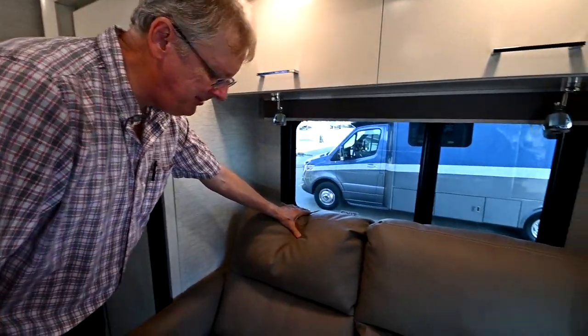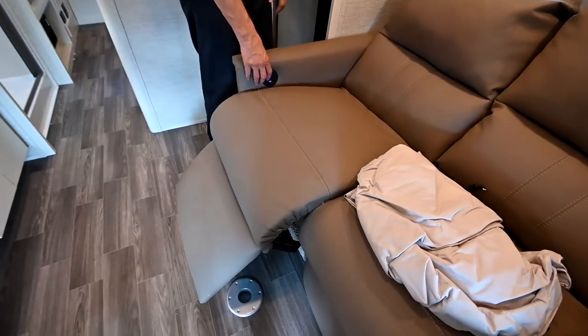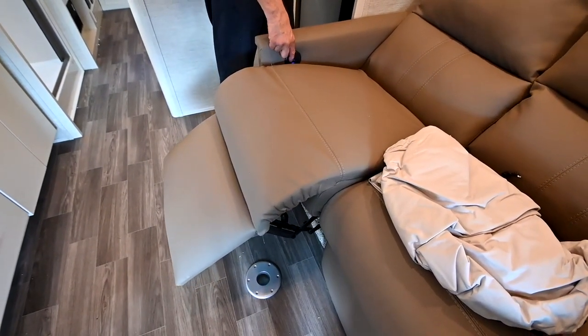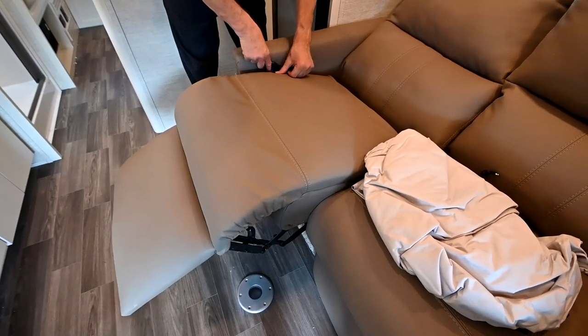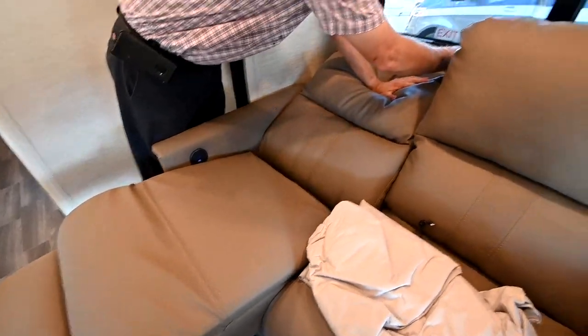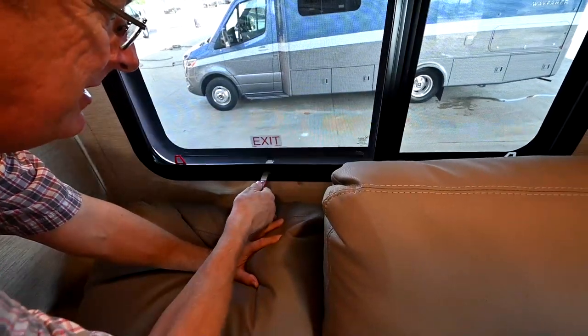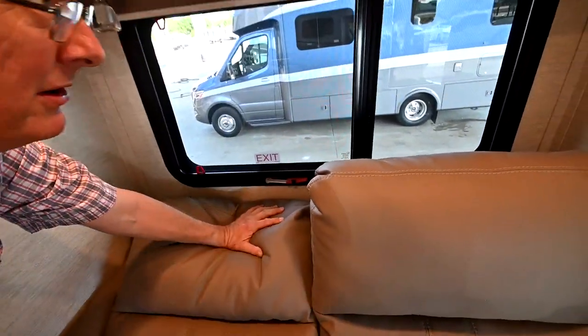Another exit window here behind the theater seating — I'm electrically running that down. I've got USB chargers on the side of it. You can see another exit window there, and I can prop it open to get air if I just need to.